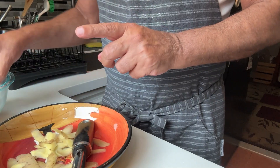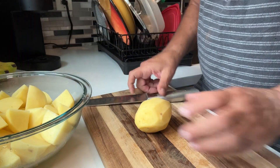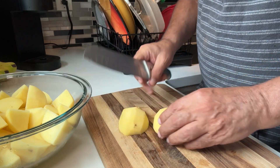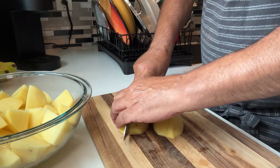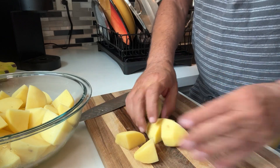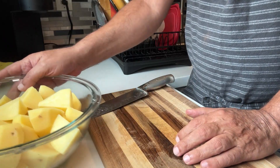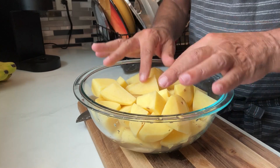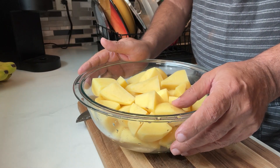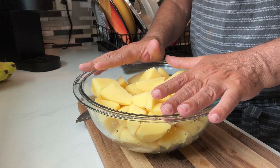My potatoes are peeled and cut into smaller pieces. I cut them in half first, then in half again, then again — so you end up with about eight pieces per potato. The reason I cut them this small is that your potatoes will cook very quickly. The smaller you make them, the faster they cook. You don't want to just cut them in half or it will take double the time. Then put them in a pot of cold water.